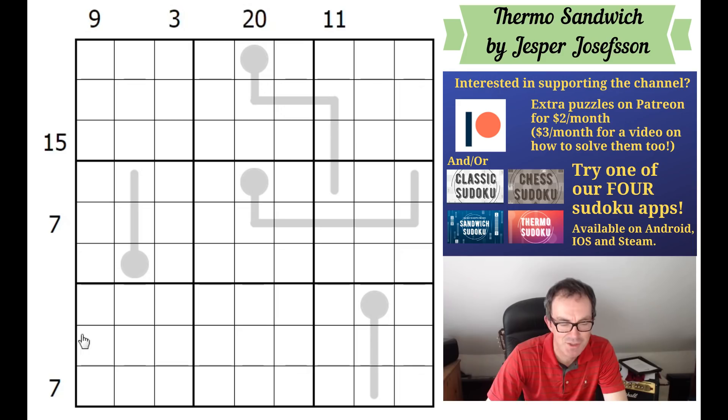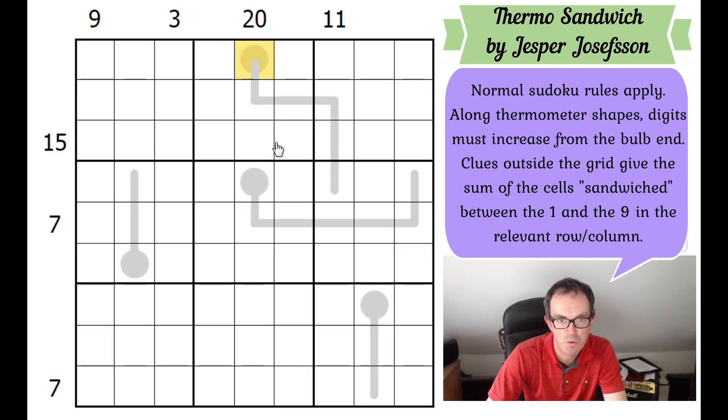Let me tell you the rules of Jesper's puzzle. We've got some thermometer shapes in the grid. Each thermometer has a bulb - the bulb must contain the lowest digit - and then after that you've got to continually increase until you get to the other end of the thermometer. You don't have to go up in steps of one, so if the bulb is a two, the next cell doesn't have to be a three; it could be a four, or even six, seven, eight, nine - that's completely valid.